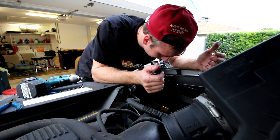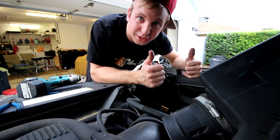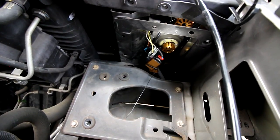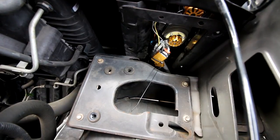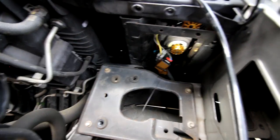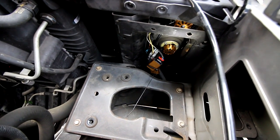Low beams done. That literally took maybe three minutes to do both sides. Oxbeam did a really good job making these plug-and-play. I'm going to do the high beams real quick while I have access to them. Here's what the right side looks like with the top and bottom high and low beam installed, and there's the power source all zip tied together. I'm going to tuck these nice and clean out of the way, put the air box back on, shut the hood, and test them out.